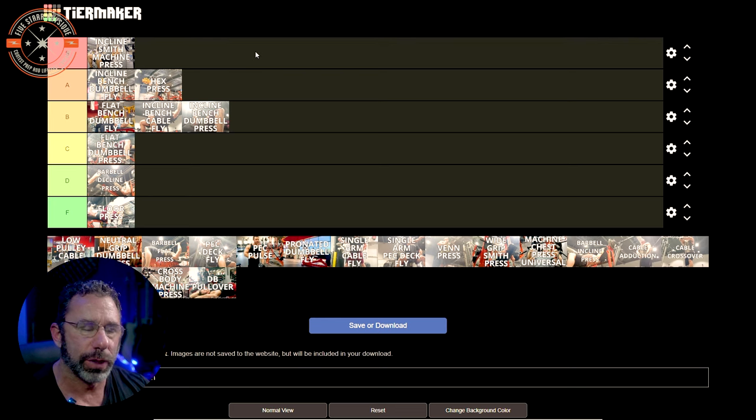Single arm pec deck fly — I'm going to put that in the A tier. Same thing as the regular pec deck but with greater range of motion: you can take the hand across the midline of the body and get the pec into an even shorter position. I love that.